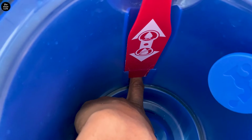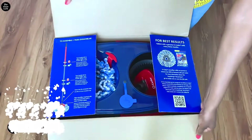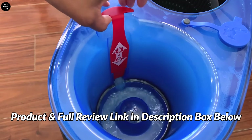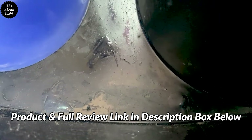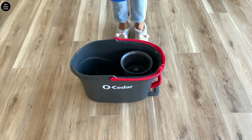In this video I'm going to show you step by step how to use the Oceda Easy Rinse Clean Mop the right way. I did a more detailed review of this mop — for more information check out that video. Be sure to stay till the end because I'll share a neat trick on how to properly care for your mop and keep it mold free after each use. Let's do this!